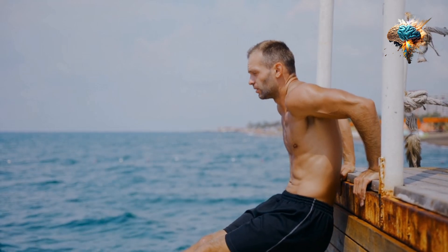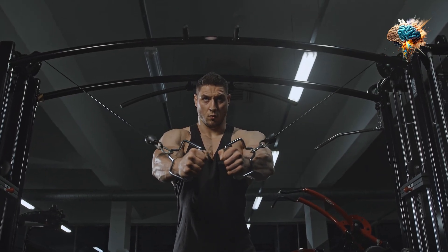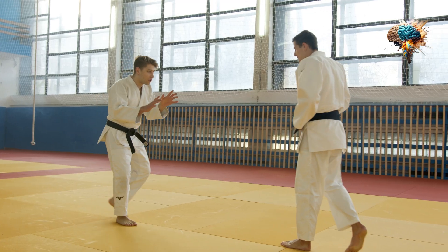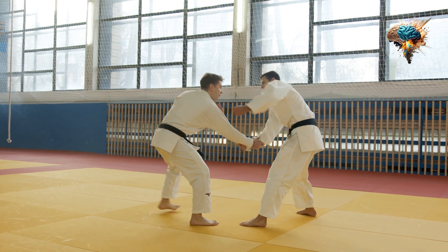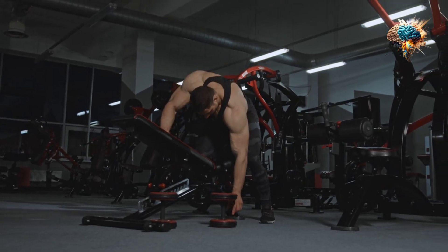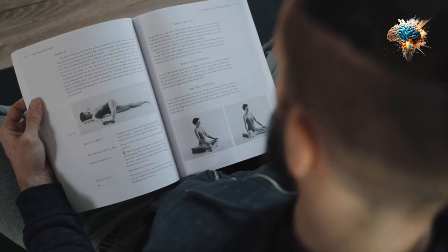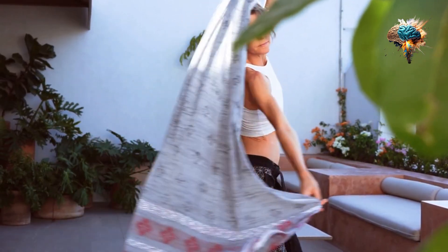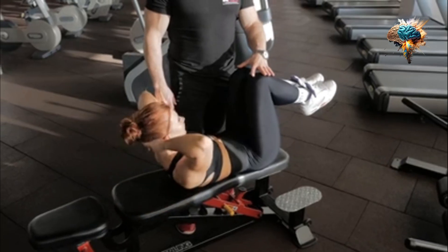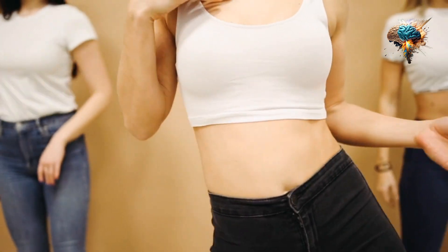As you get stronger, you can add weight to your DIPs using a DIP belt or weighted vest. This will increase the resistance and challenge your muscles even further, helping you build more strength and size. In conclusion, DIP is an excellent chest exercise that teaches an important lesson about fitness. By incorporating compound movements like DIP into your workout routine, you can build a stronger, more functional body that's better equipped to handle the challenges of everyday life. So give DIP a try and see the results for yourself.